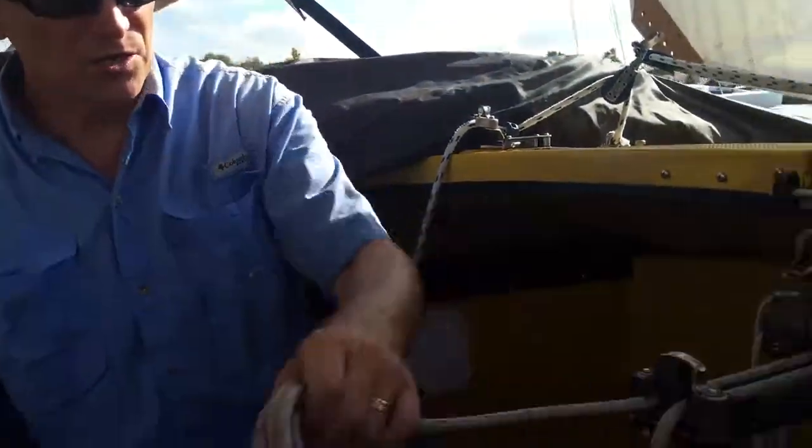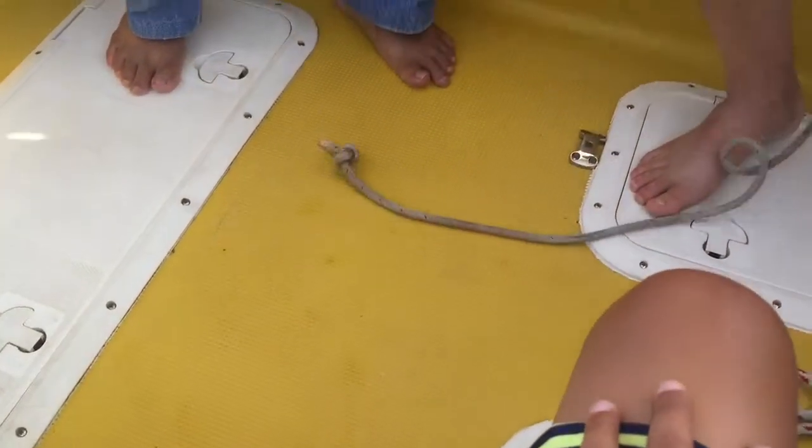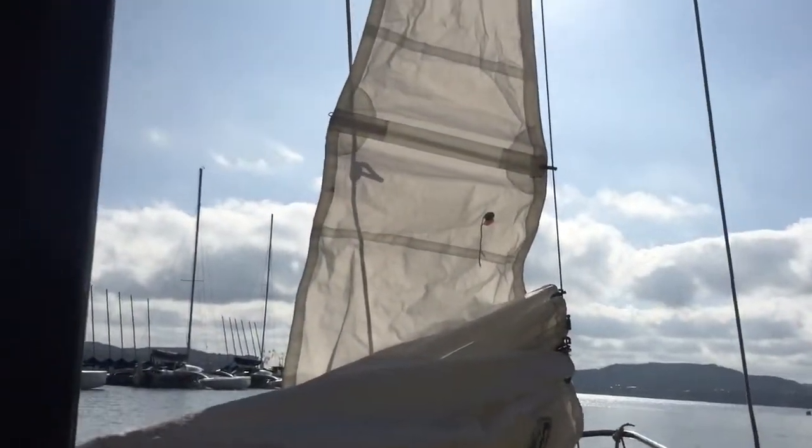Okay, now when you're ready to drop your sail, you just undo that coil, make sure you don't have any knots in it, because you don't want to get stuck when you bring it down. Pop it and it'll pretty much fall down. I go up there and probably bring it down a little farther, make sure it doesn't drop in the water.